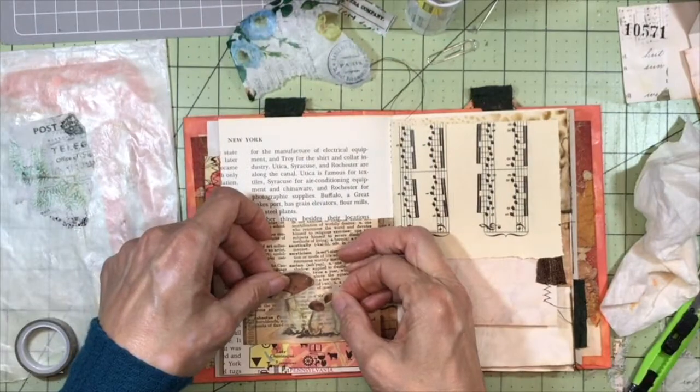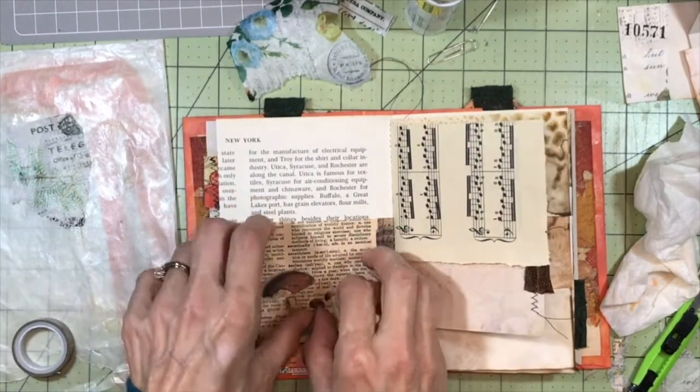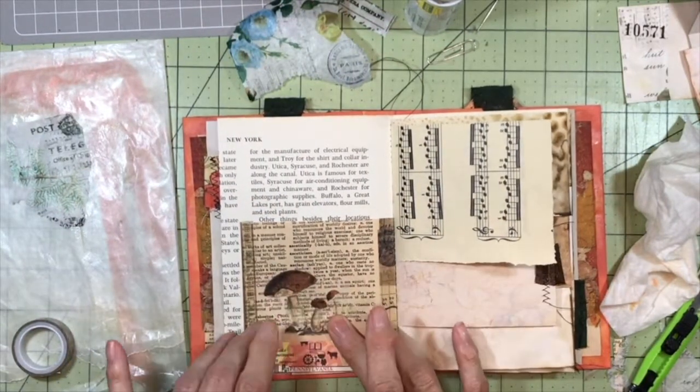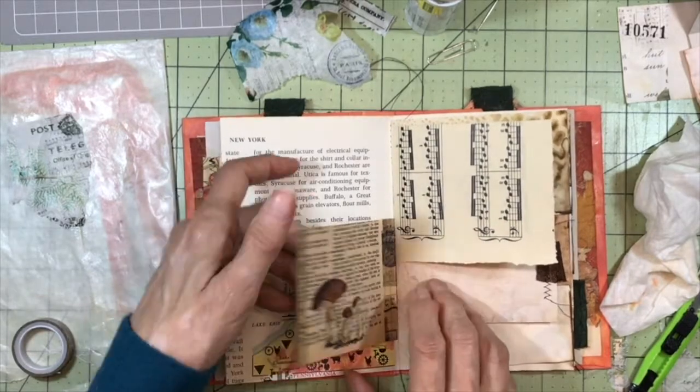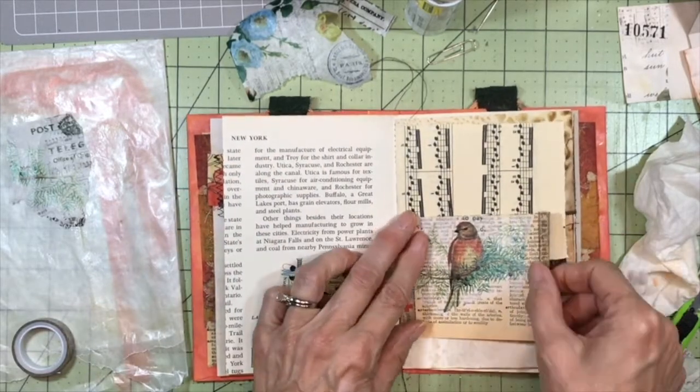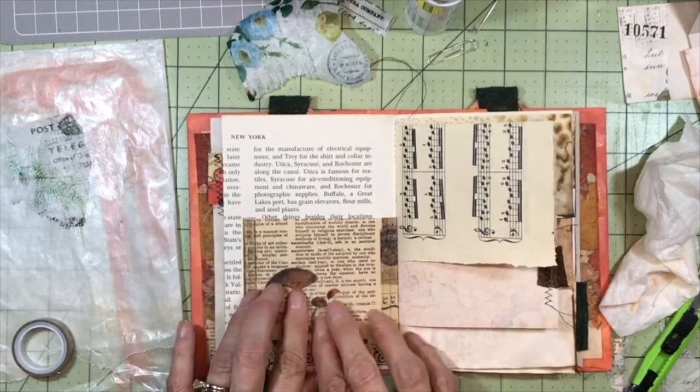This dictionary page is quite old, so what I did is I reinforced the fold and the edges with some washi tape just to give it a little bit of extra strength.